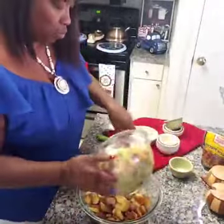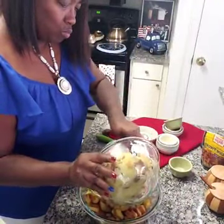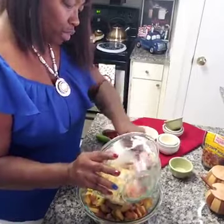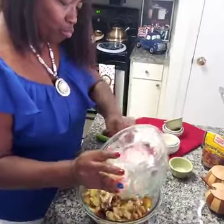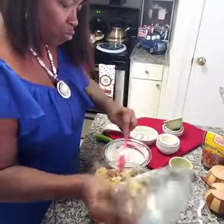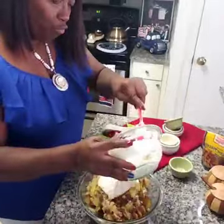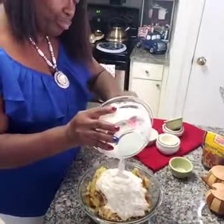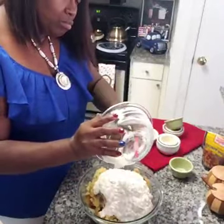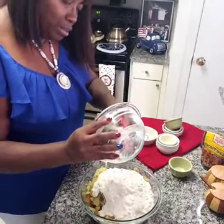We're gonna mix our potatoes together and pour our dressing all over them. We're gonna mix well, and then when I come back we're gonna go to the next step.